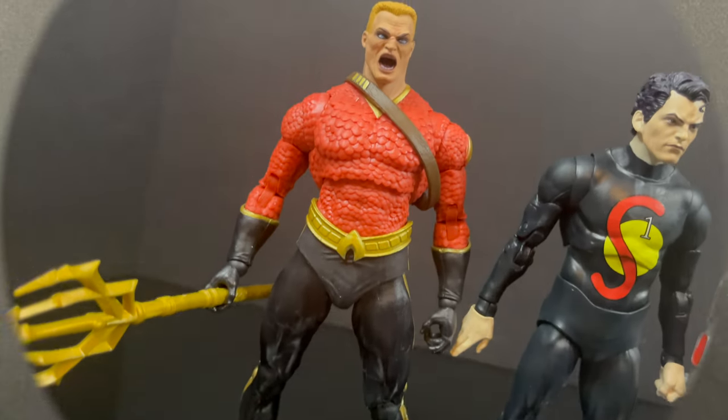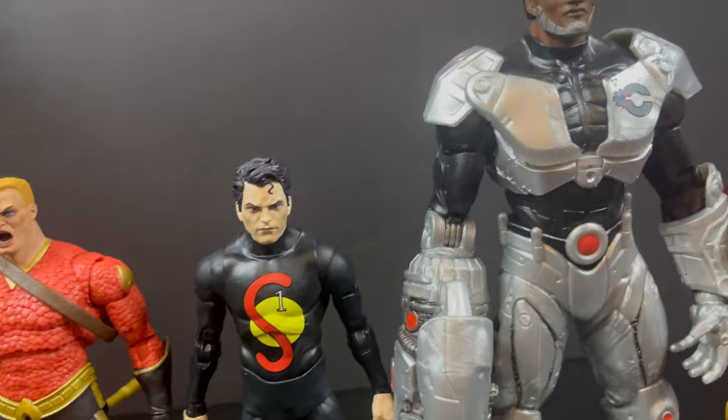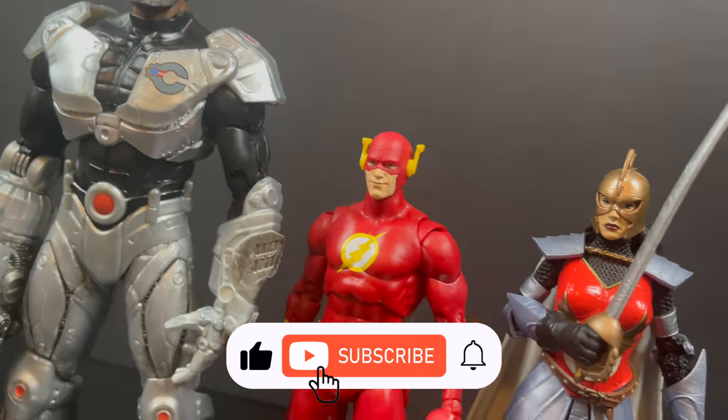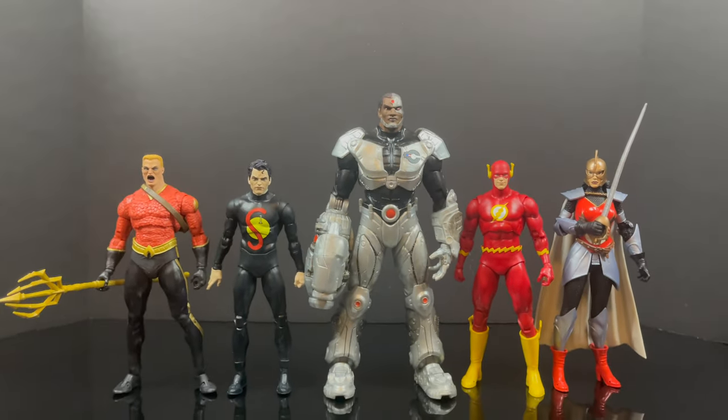While I got all you company-wide rebranders here, I just want to say thanks so much for always checking out my DC Multiverse videos, and if you haven't already, please do consider subscribing. We got old toys, new toys, daily news updates — guarantee you'll find something here that you'll like.